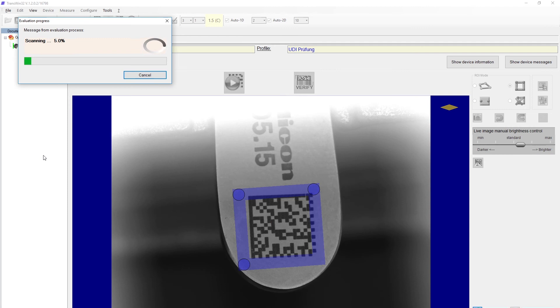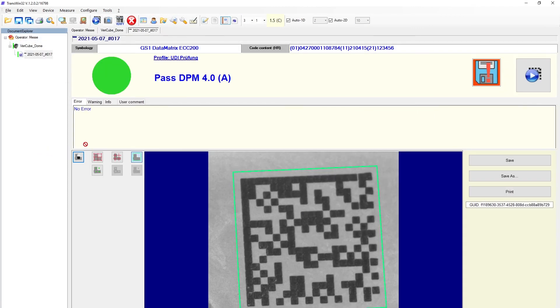The evaluation according to DPM is in process and now the measurement result is displayed very clearly. In this case we have achieved a very good result with a grading of 4A, and the green dot indicates a passed result. A red dot would indicate a failed result. We can now print or save the detailed measurement report. With this the measurement has been completed successfully.